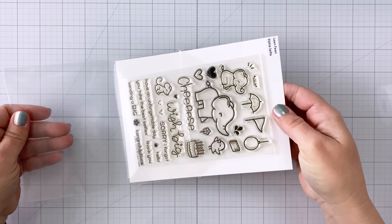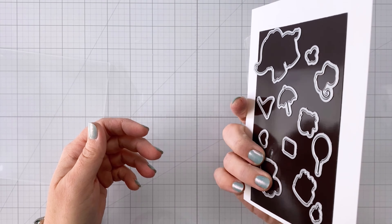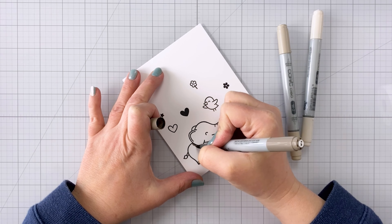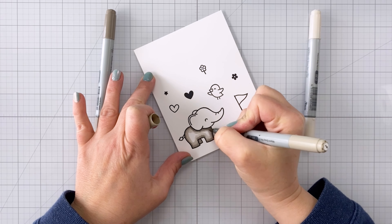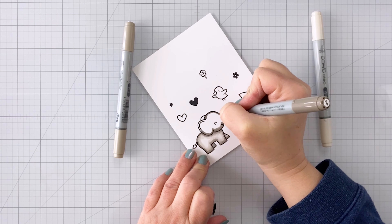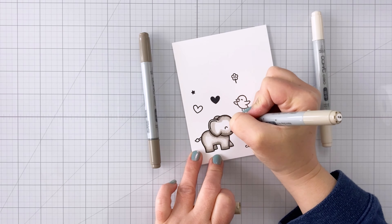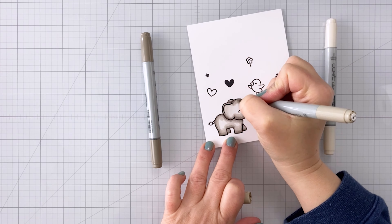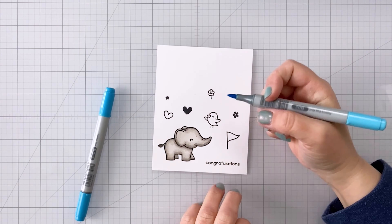For my stamp set I'm using Elfie Selfie — so cute, I love elephants. I'm stamping these out again with Distress Ink and coloring them with Copics. For the elephant I'm using W0, W2, W5, and a tiny bit of W7 on his little tail poof. For the bird I'm using Y02 and Y35, and YR04 for the beak. For the flag, B02 and BG05. For the little flower, R20, R22, and Y06.